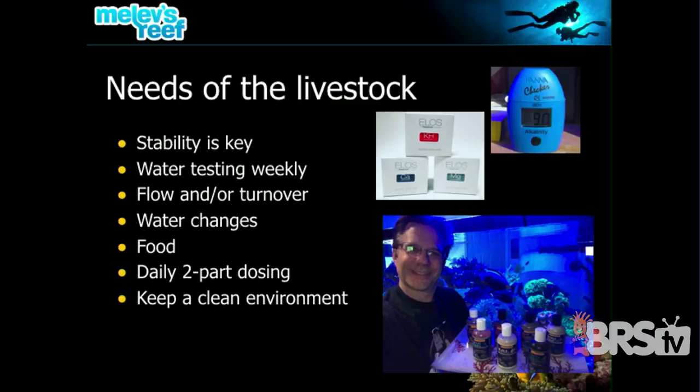Water changes are the simplest, most efficient, most inexpensive solution to almost every problem in your tank. When you're designing a tank, keep in mind you're going to have barrels of saltwater somewhere, test kits, tubing, and pumps — all these things have to be part of your plan. If the tank is small enough, you could get by with frequent water changes and not have to dose at all. But if you're doing water changes once a month, you may need to dose on a regular basis the two-part solutions — alkalinity and calcium — which we recommend doing daily when trying to keep a reef alive.